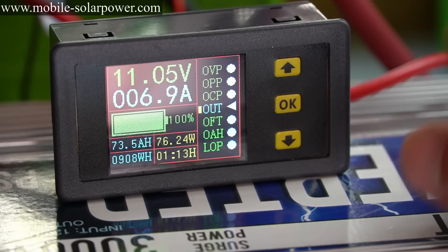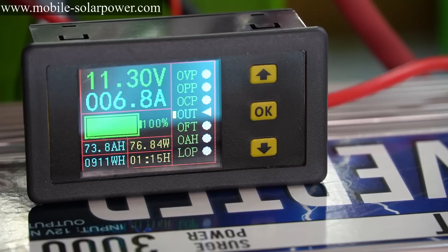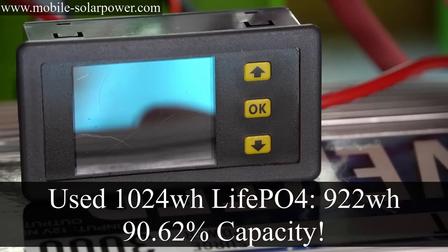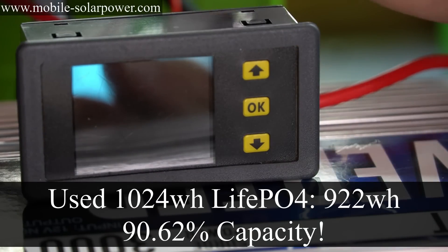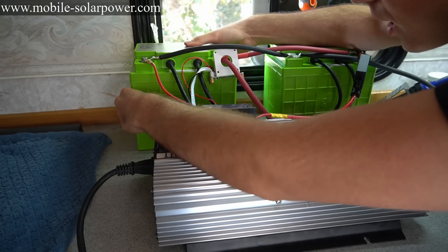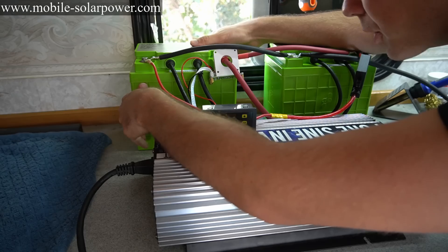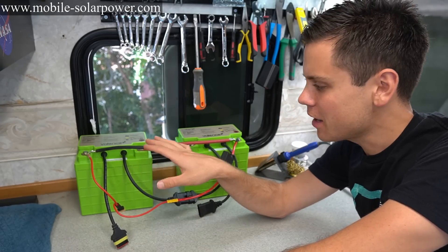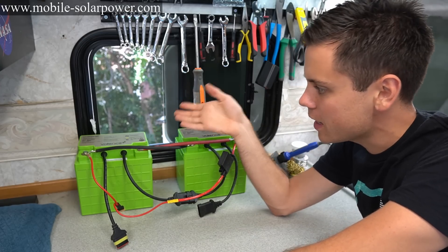We're already at 90% capacity — that's incredible. Can you believe we got that with used batteries? I am impressed by Valence batteries. These batteries are not even warm. They are used, cost $150, and we pulled 92% of the rated capacity. Just so everyone knows, I am not sponsored by this company — they have never emailed me. My viewers told me about these batteries and I'm completely amazed.